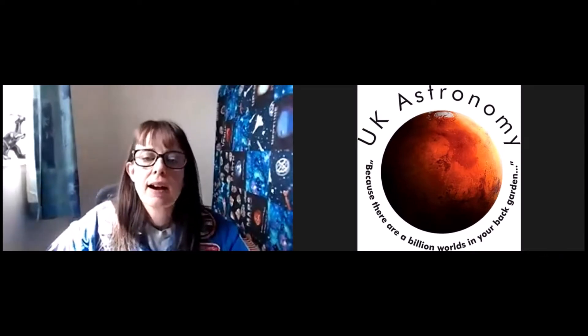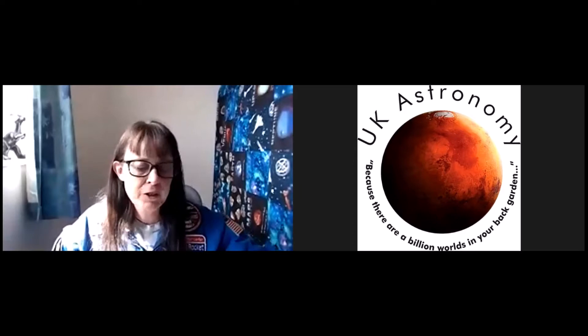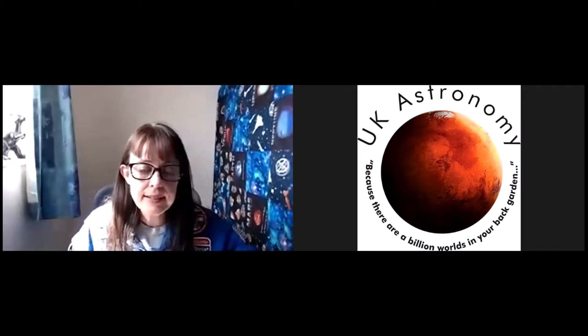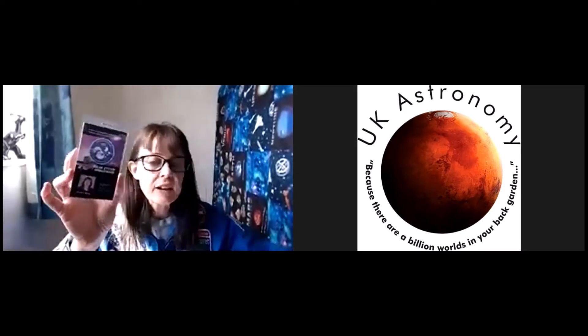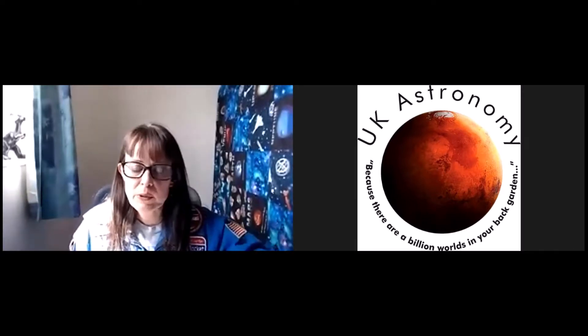Hello, everyone. Welcome to our moon phases talk using Oreos, learning how to do our moon phases. My name is Janelle Wilson. I am a NASA JPL Solar System Ambassador — I even have a really cool badge from them. Really, I just do outreach events in order to talk about what NASA is doing and help teach people about space and space education.